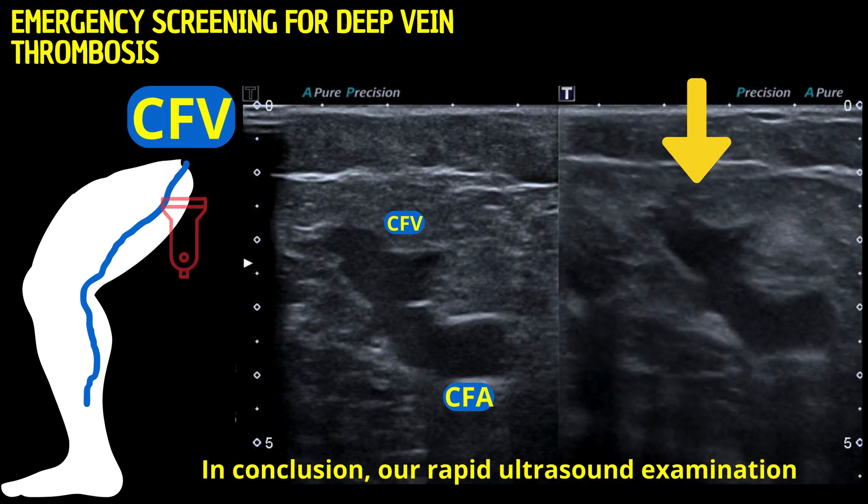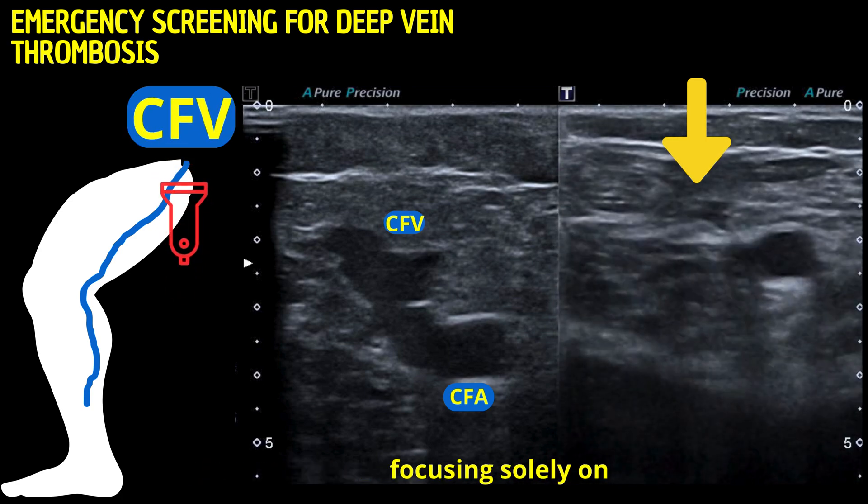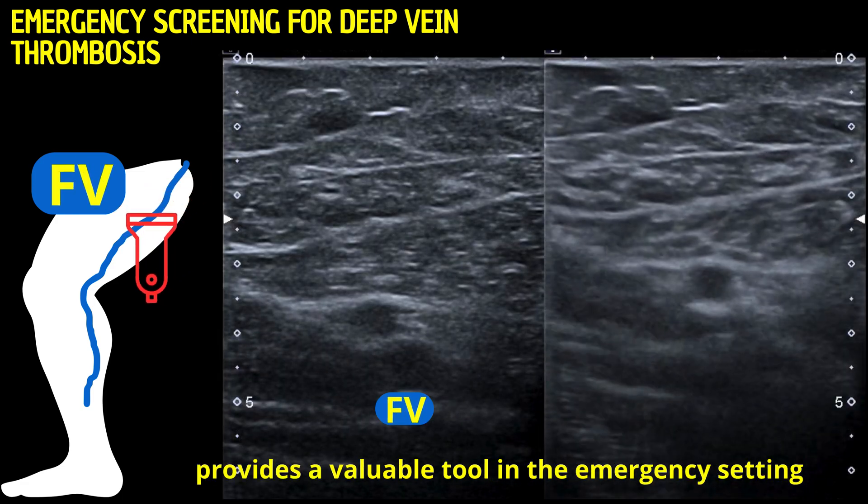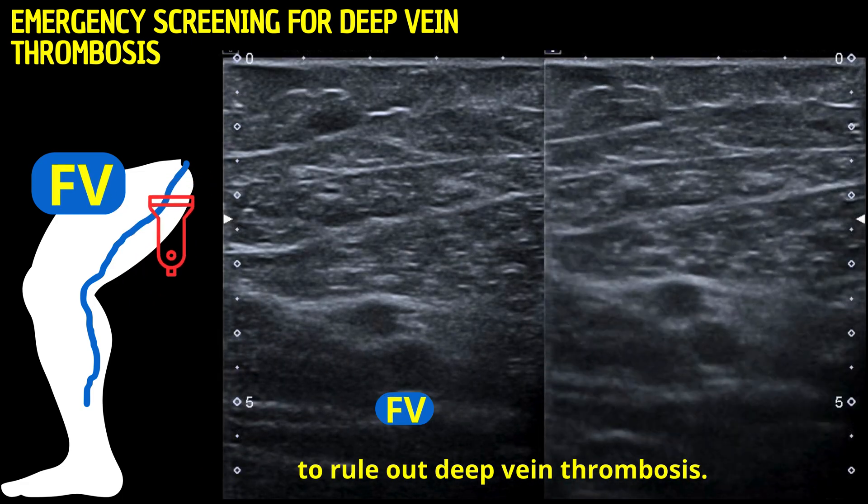In conclusion, our rapid ultrasound examination focusing solely on vein compressibility provides a valuable tool in the emergency setting to rule out deep vein thrombosis.